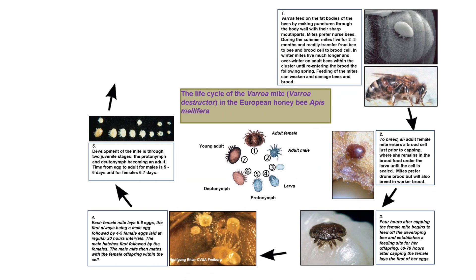Development of the mite is through two juvenile stages, the proto-nymph and deuter-nymph, then becoming an adult. Time from egg to adult for males is five to six days and for females six to seven days.